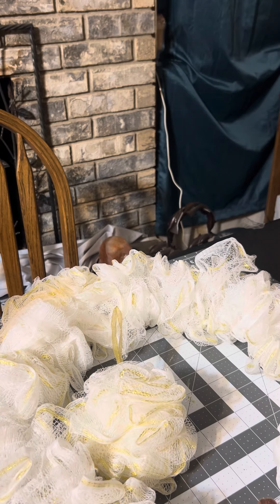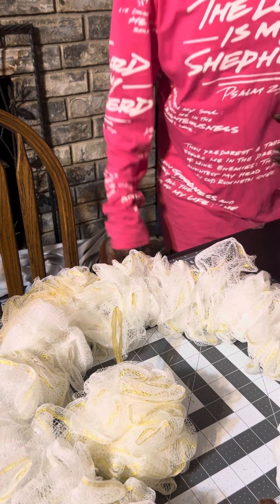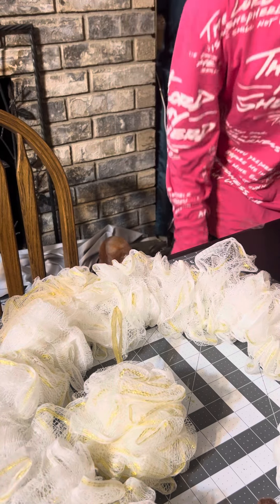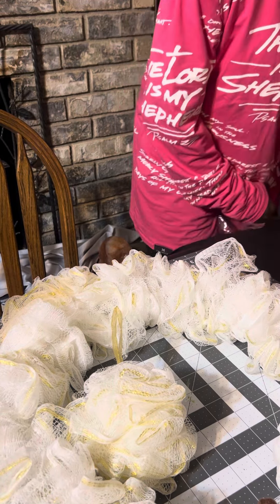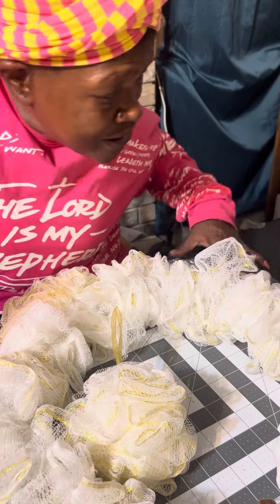Hey guys, how's everybody doing today? I hope everybody is having an amazing day. Today we're going to be making a wreath — but not just any ordinary wreath. We're going to be making a wreath that is made out of loofahs. Yes, you heard that right — out of loofahs! So let's jump right on into making this wreath.